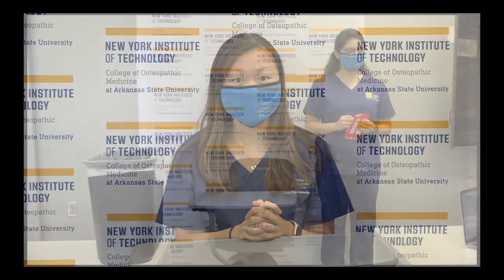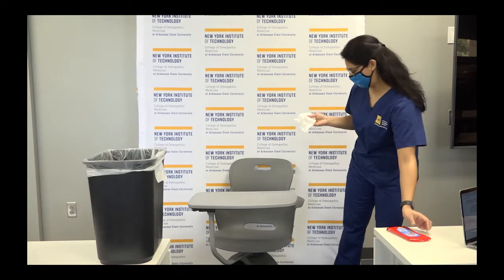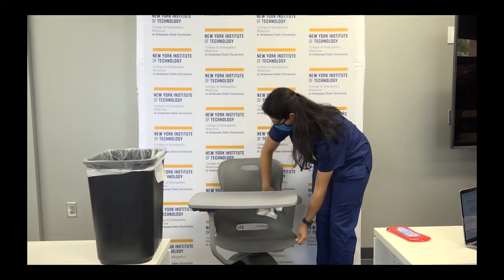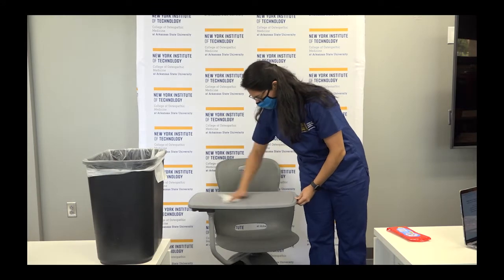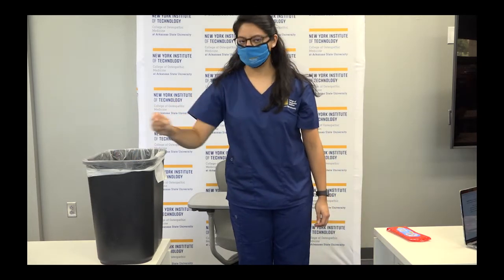Now that you know how to wear your mask safely, Jessica will help you learn how to clean your desk and chair. Before you sit down at your desk or touch any of your school supplies, Jessica is going to show you how to use your wipes. First, wipe down all of your desk and chair. After you are done, throw away the dirty wipe and be sure to wash your hands with hand sanitizer or soap and water for 20 seconds.